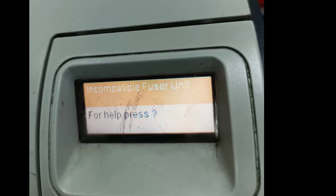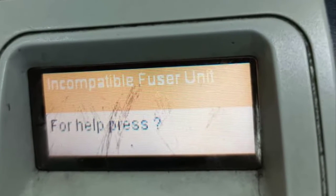Welcome to this training. I want to consider this HP LaserJet printer error message: 'Incompatible Fuser Unit.' This error message occurs when you put in a wrong or incompatible fuser assembly into a printer.